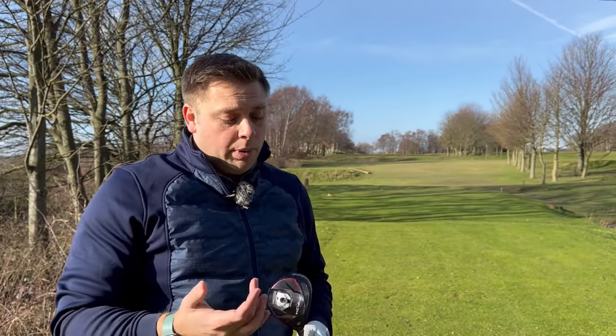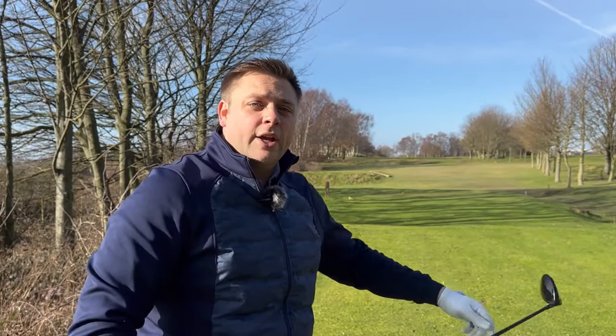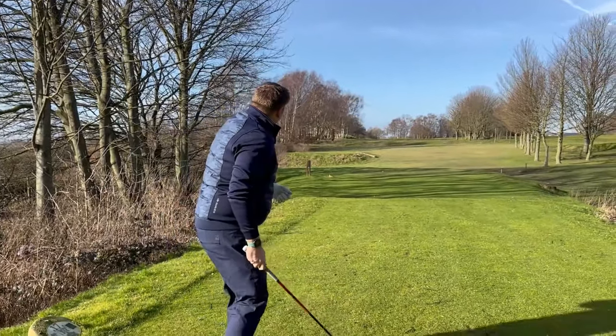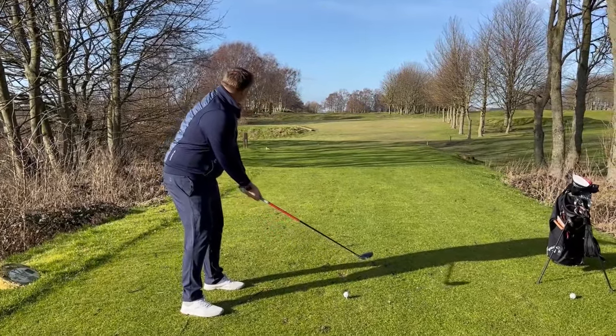The 17th hole here at Howley is quite a tight driving hole, into the wind now. I've got the Stealth 2 Plus fairway wood set at 15 degrees with the weight fairly neutral. I've hit quite a lot of shots with this inside and thought it felt really really good, so great to get out here on the golf course and put it to the test. Let's see if we can hit one up the fairway and give us a chance of hopefully making another birdie.